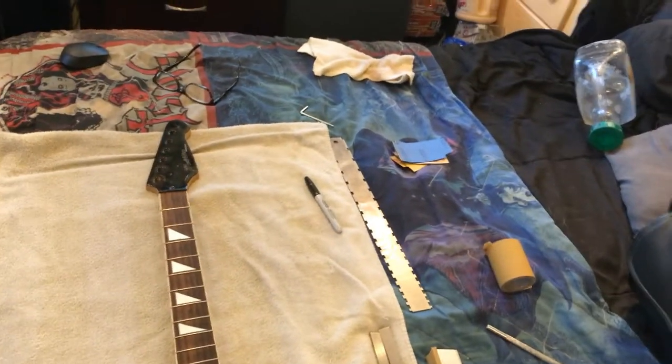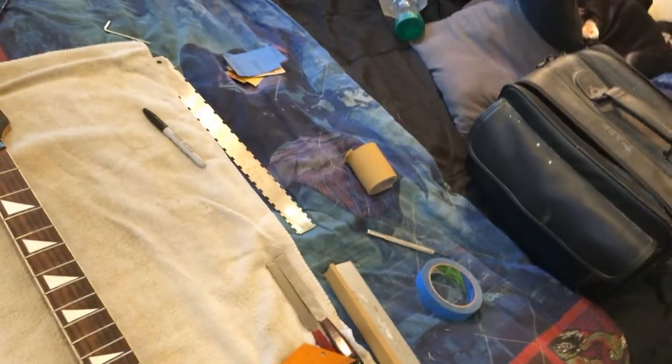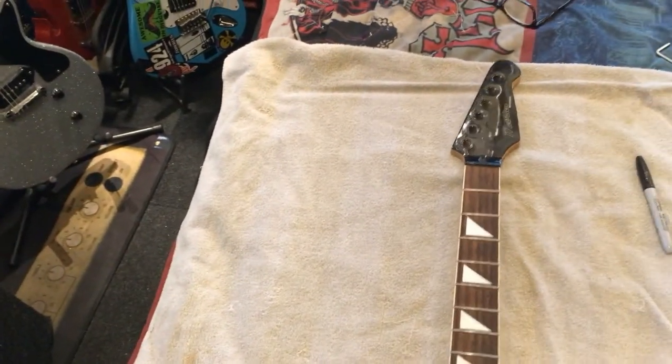Good morning, everybody. It's September 6th, 2022. It's time to continue work on the Behringer transformation, a modification of a Lexic Targo guitar, and it's time to work on the neck.